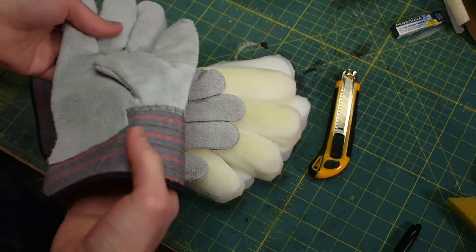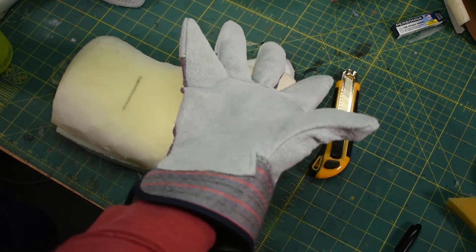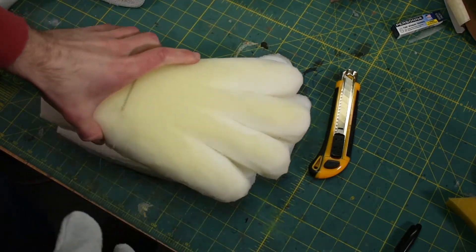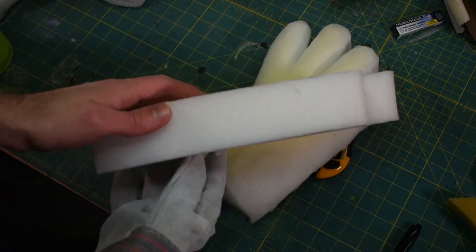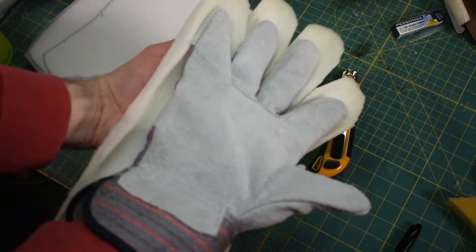I'm starting on the Boo hands and forearms. Since he has really big hands, I'm going to go with these cheap work gloves from the store. These were like two dollars or something. They're pretty chunky compared to my hand, and then I'm carving foam to add on top of this. You can see this one's already a little bit carved. Here's what it looked like when I cut it out of two-inch foam, and then I hollowed out the back so that the glove will fit in there.